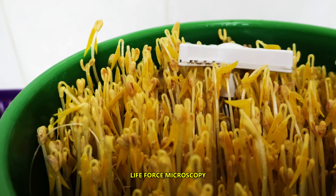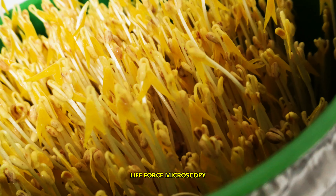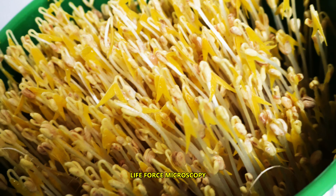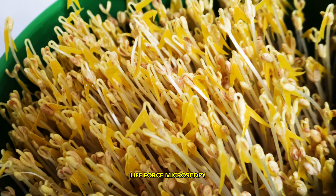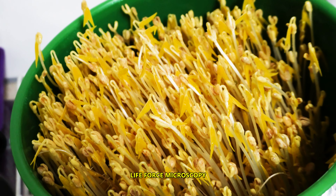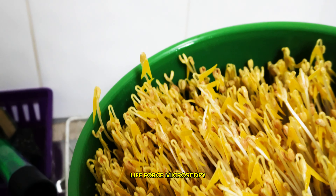And now I'm going to harvest. By the way, these are mung beans. I'm just going to pull them off the bottom and cut them with scissors. I'll be doing that in a few minutes.